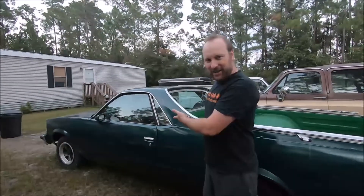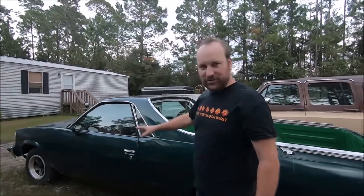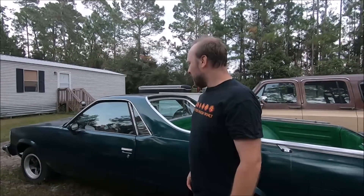For our next project, we're back to our 1978 El Camino again, and we're going to refurbish the door panels inside and the door locks. This does have electric locks, so come along for the ride as we rip our doors apart and put them back together again.